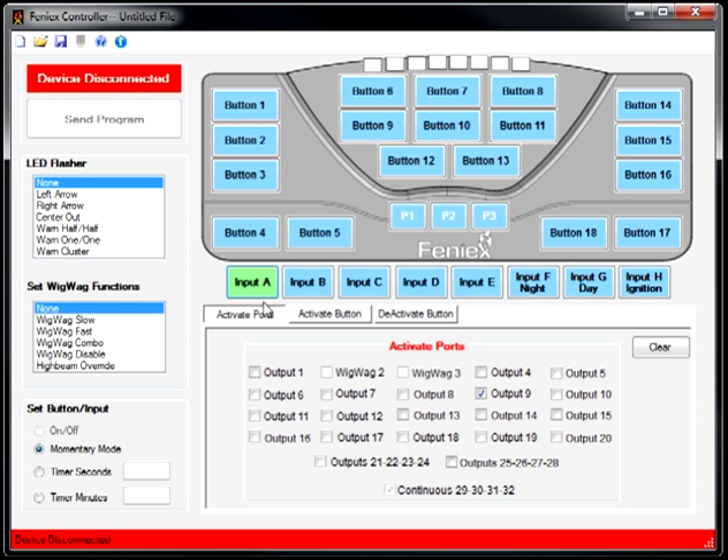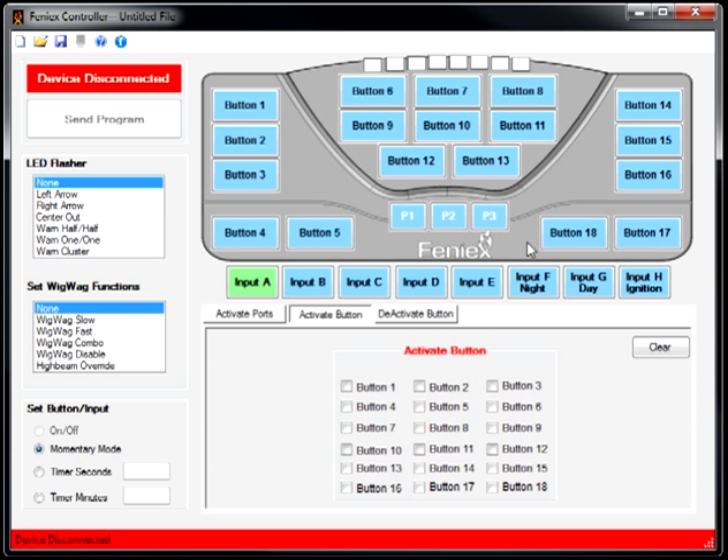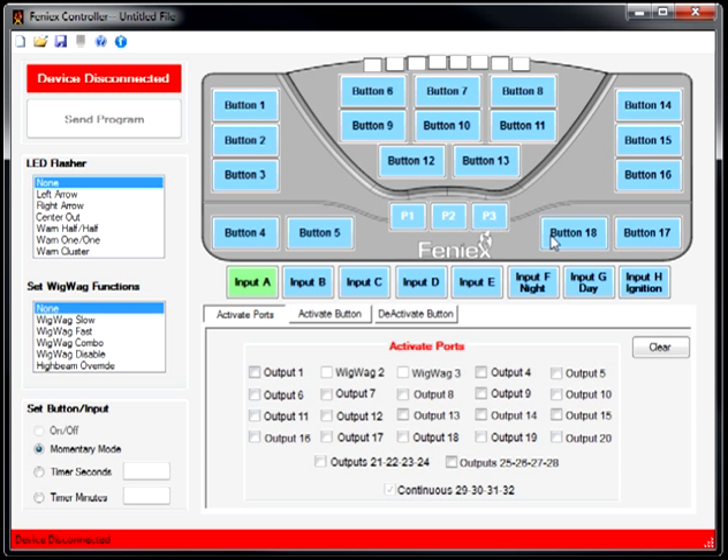I can apply it so that input A turns on a port directly, or so that input A activates button 18. At the end of the day, both produce the same outcome — except that activating via button 18 will cause it to light up, whereas activating the port directly will not. Hopefully that gave you a good idea of how to program the Phoenix 4200 using an external siren amplifier box. Thanks for watching.